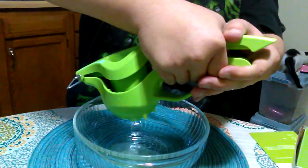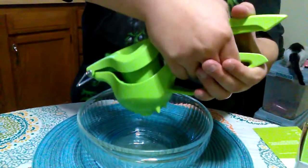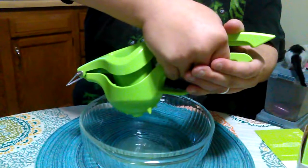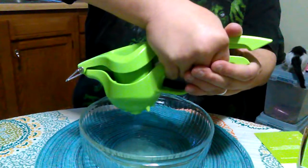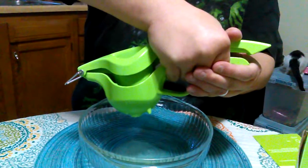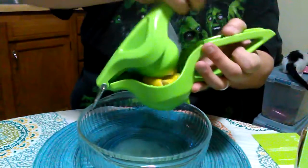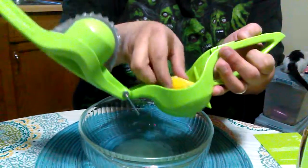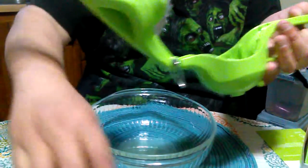Make sure you get all the juice out of it. This would be great if you're making fish and you wanted to put a little lemon on it, or if you're making some drinks at home and you want to put a little lemon or lime in your cocktail — a great way to do it. We did a little bit on this one, let me try this one now.